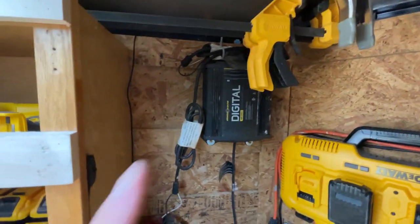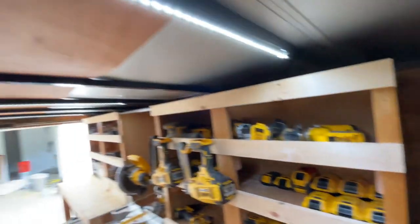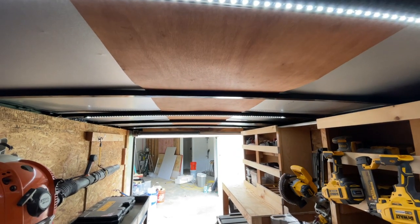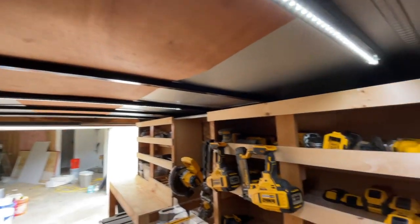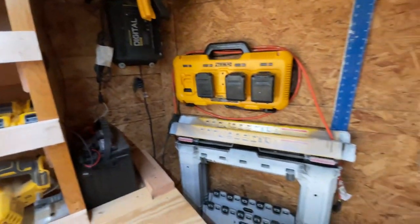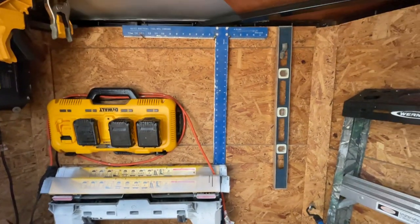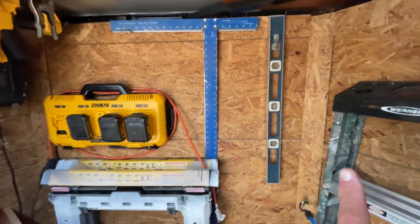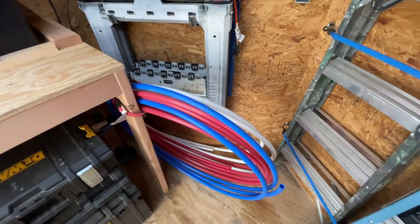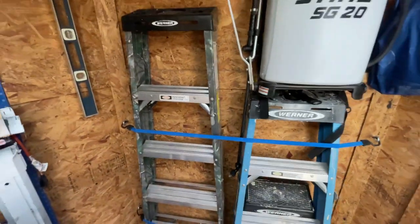We've got a palm sander, grinder, right-hand drill, cutoff wheel, and a jigsaw. Here's where we keep a couple of clamps. We have the battery charger that runs the 12-volt system to keep the lights on. The lights I got off Amazon — they're LEDs and they really do the trick, especially when we're in a place where we don't have power. We've also got a couple of sawhorses hanging on the wall and a couple of T-squares and levels.